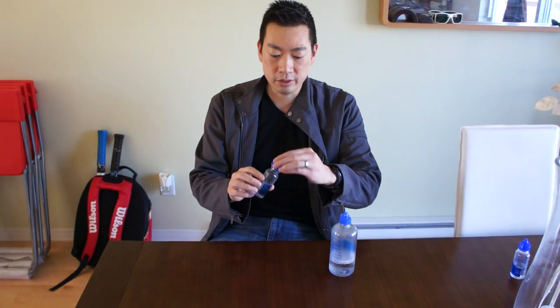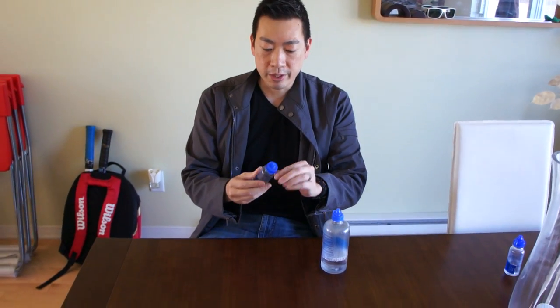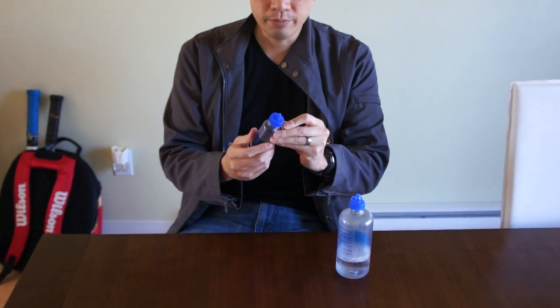I'm going to show you how to refill a two ounce contact solution case. This brand is Renew — it's the one that you can cleanse and soak, the all purpose one. I find that this one is good for traveling. They only allow you three ounces or less, so this is perfect.